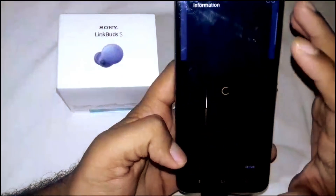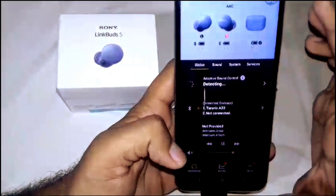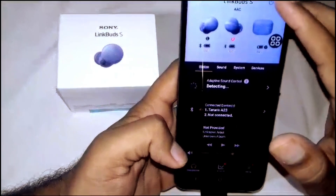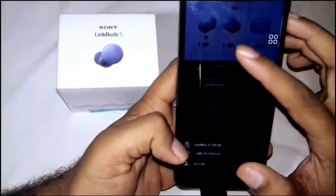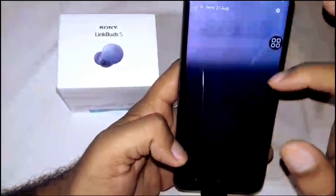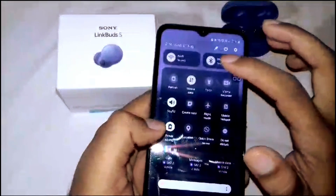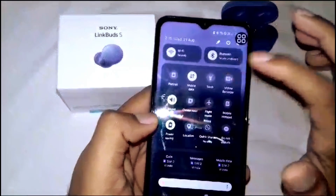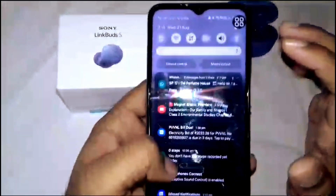That's how you connect it with your device. During setup it will connect using your email address, and they will appear under your name — like this: your name and LinkBuds S. That's how you connect your device with these earbuds.